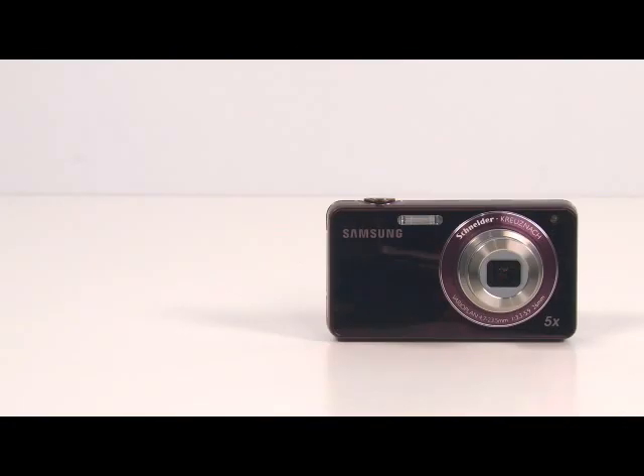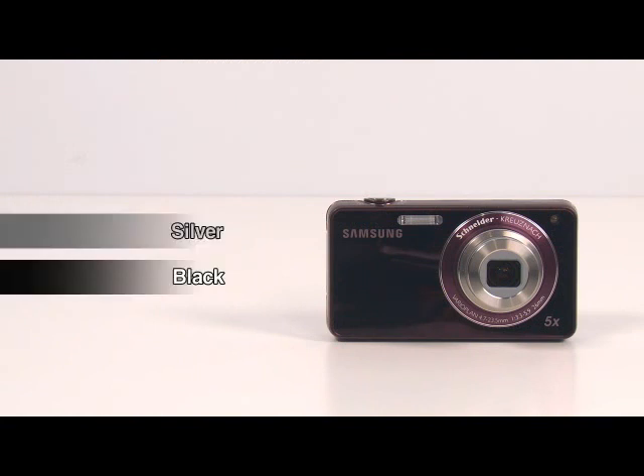The DIS function helps the user take sharp and clear pictures even under poor and unstable light conditions. The ST700 comes in four different colors: silver, black, gold, and red.